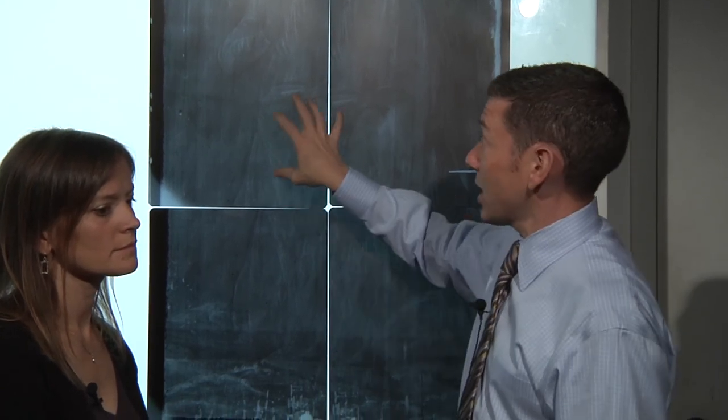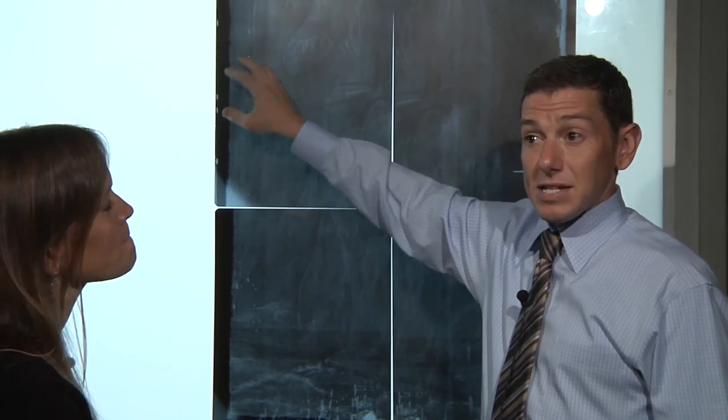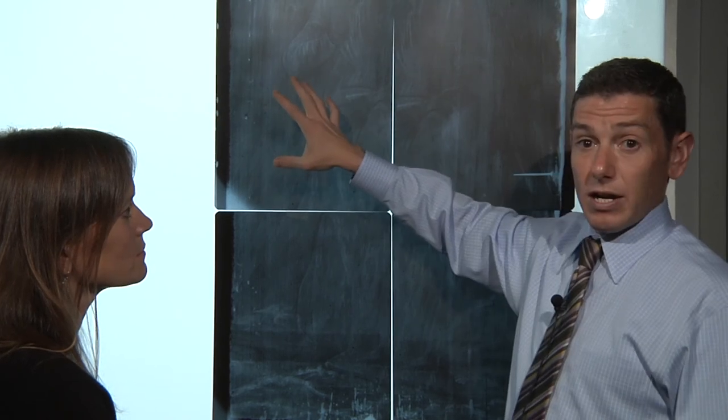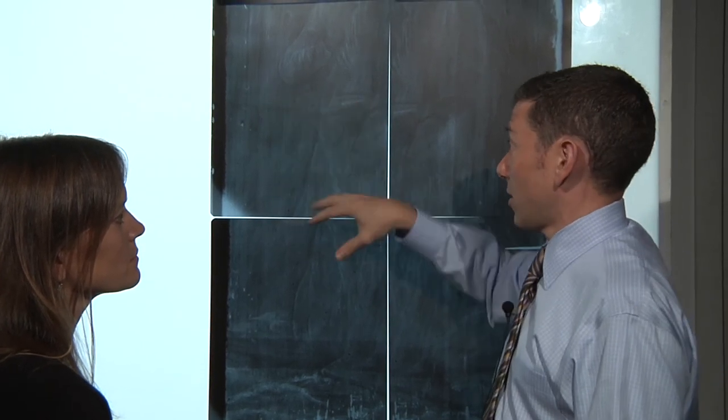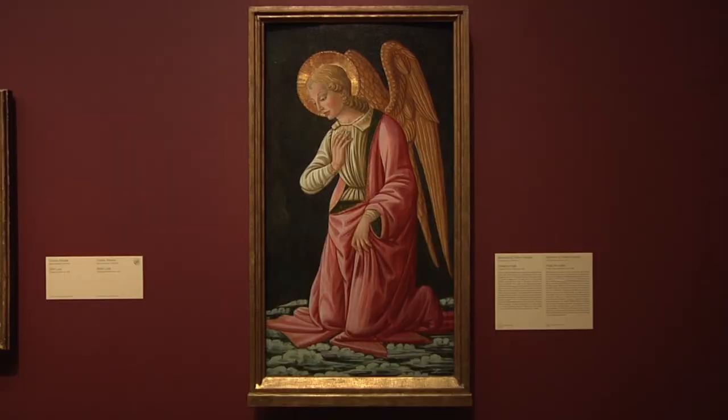In the meantime, we had to make the decision of whether to show this as it actually is — with the thinner layer of azurite on one side and the thicker on the other — or to hide it. The decision we made is to leave it as it is and to write a label, and also publish in the catalog a description explaining this tabernacle shape, so people can understand how this, like so many other pictures in art museums, are fragments of much larger works.